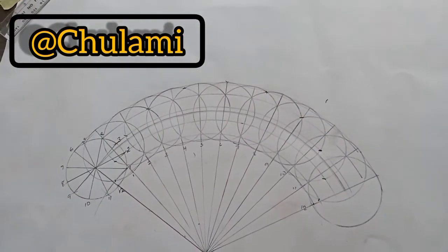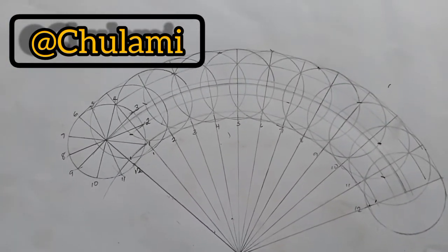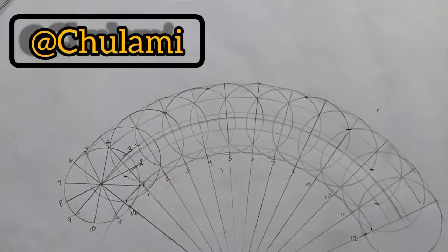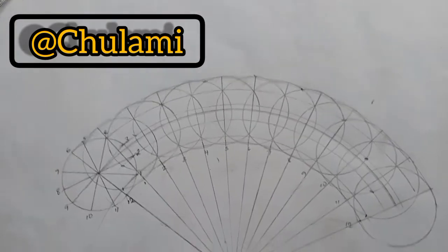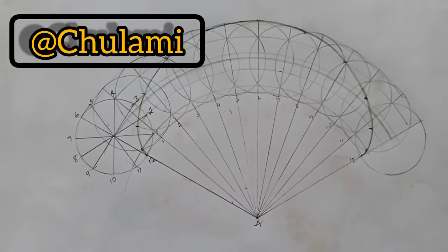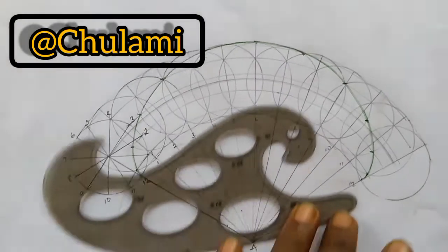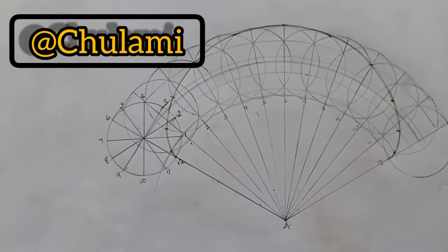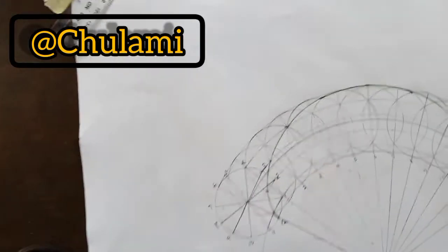We have now gotten all our points for our locus. The next thing is to join all these points to get the locus of this epicycloid. I'll use a colored pencil to make it more visible and clearer, joining these points with a nice French curve. I've joined all my points using the French curve and a green colored pencil — this is what is called the locus.